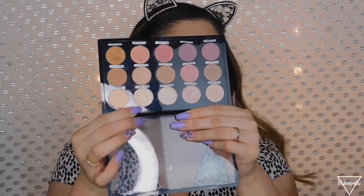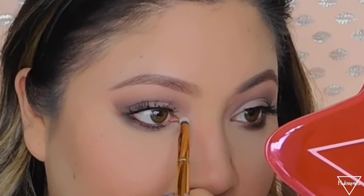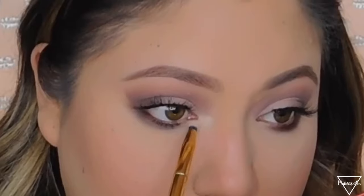Now I'm adding a lighter shade on the inner part of my eye using the Morphe single shadow called Glam Live — it has a little shimmer and it's really going to open up the eye. You can also apply highlighter there but I'm using this one. You can see what a difference it makes — it just really opened my eye.